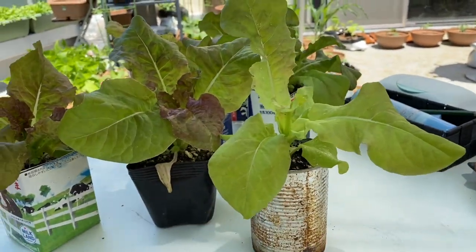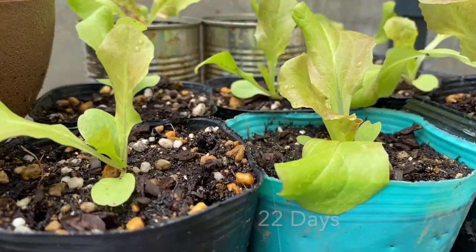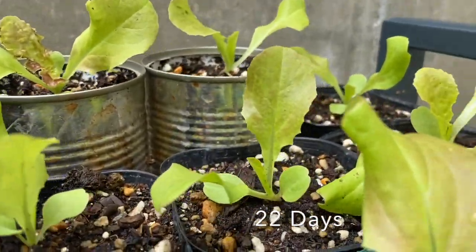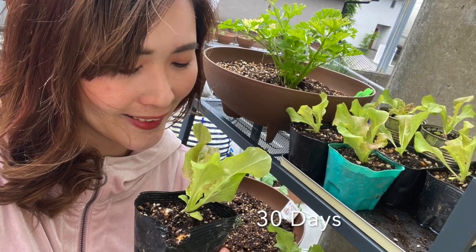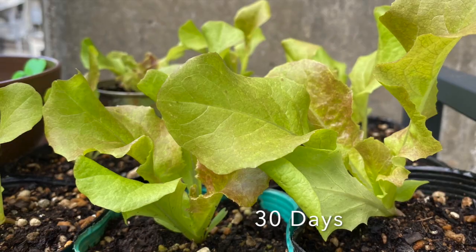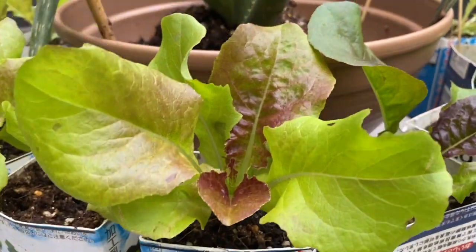As I have limited space on my balcony, growing my lettuce this way makes it easier for me to move them around. The right temperature to grow sunny lettuce is from 15 to 20 degrees Celsius. The seeds will germinate within 7 to 10 days.